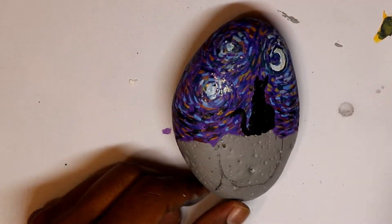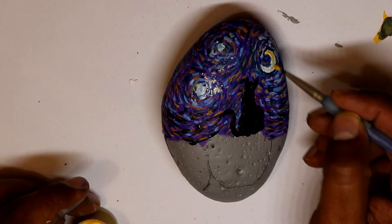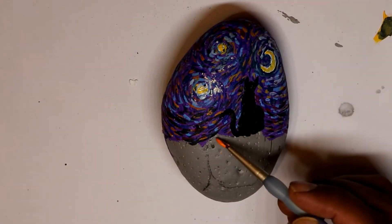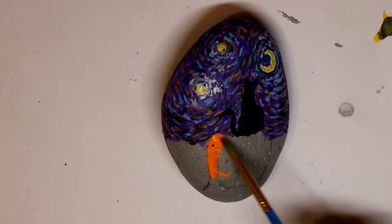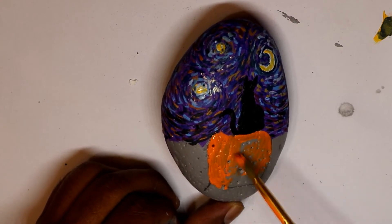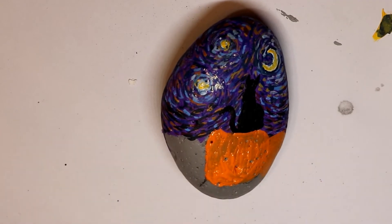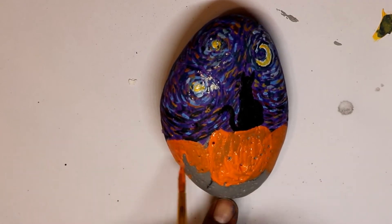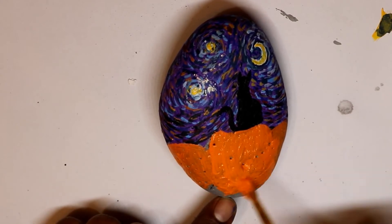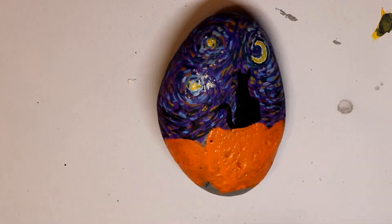Going back to the rock, I was just painting different colors here and there — the black cat and the pumpkin. I use orange and then a mixture of red and yellow to make the color darker or lighter. The basic idea is you can use the colors that you want; if you want to make it lighter then you use lighter colors so you can see the cat sitting on the pumpkin better.